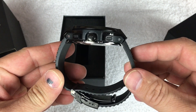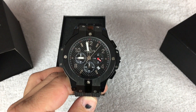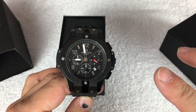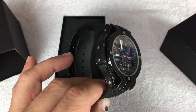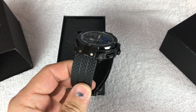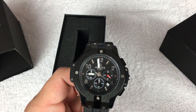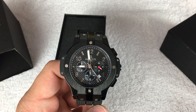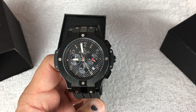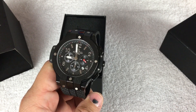You can pledge $59 to get one of these, and then I believe there are discounts if you buy multiple watches, which is kind of nice. I haven't dealt that much with Indiegogo — it seems pretty similar to Kickstarter, where you pledge and kind of fund the project, and once it's funded, they will ship.